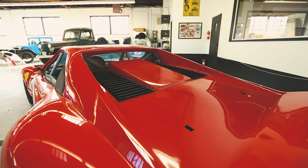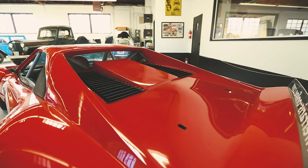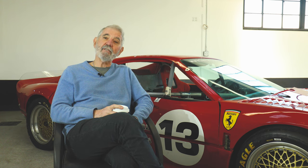When we started the project, we assumed it would be pretty easy since we had a fiberglass 308 — all we had to do was turn the engine in line with a Hewland gearbox behind it and widen the body. It didn't work out that way. When you put the engine in line, it doesn't want to fit in the chassis and there was no place to hang the Hewland gearbox. So essentially we had to replace most of the rear chassis from the rear firewall back.